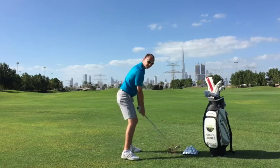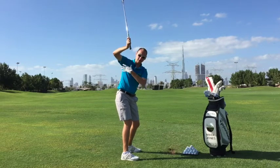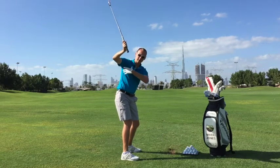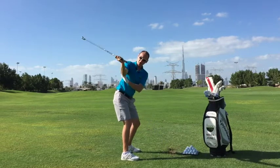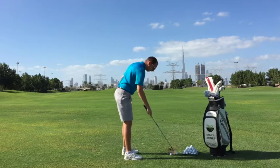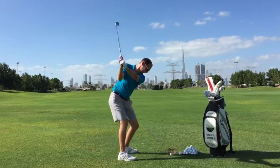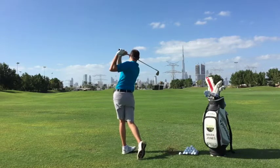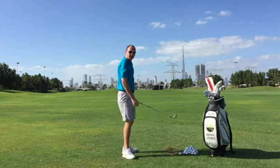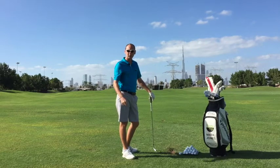For those of you who feel that your right elbow lifts up and you've lost that arm and body connection, this is a great exercise just to get you a little bit more connected and to keep that right elbow a little bit lower. Have a little go with that — let me know what you think of the exercise, and thanks for watching. We'll see you next time.